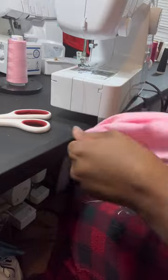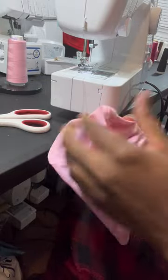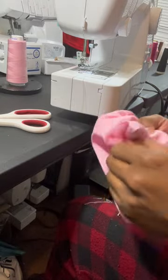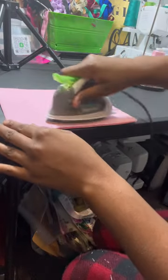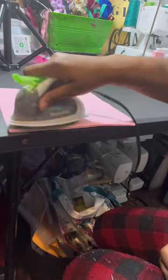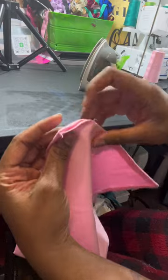Poke your corners out. I'm just ironing it because those fat quarters come with a lot of creases, as you saw in the beginning — just ironing along the edges. Then we're gonna stitch that opening closed.